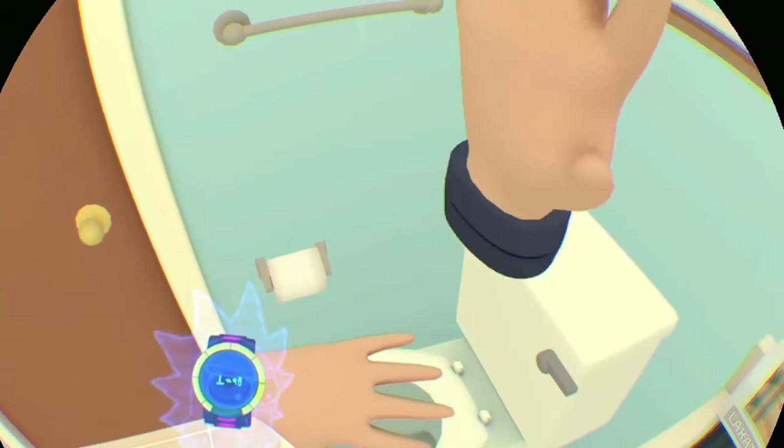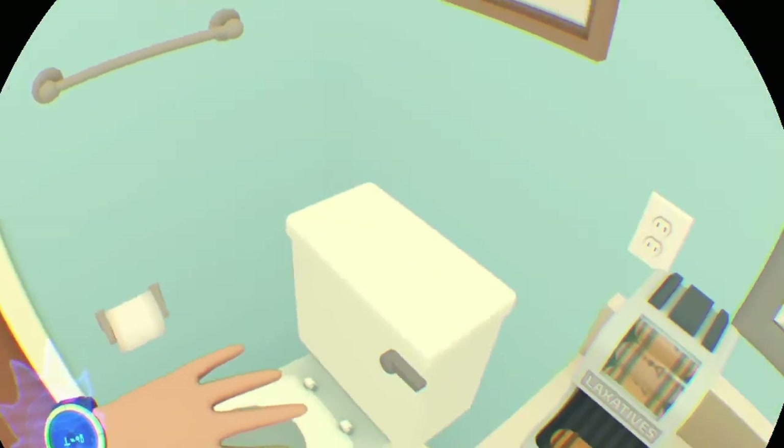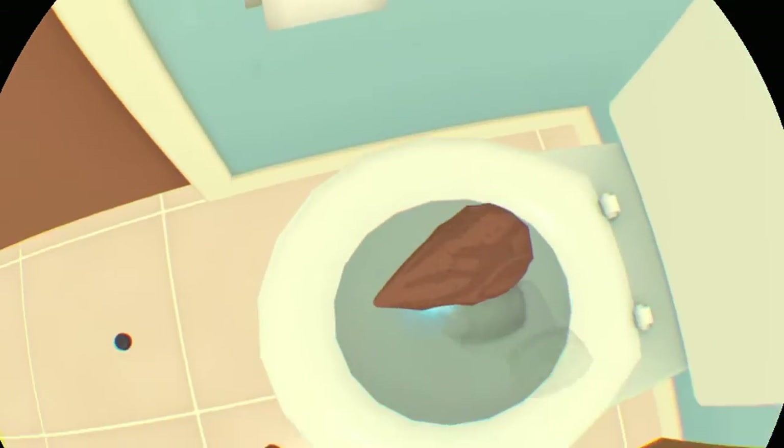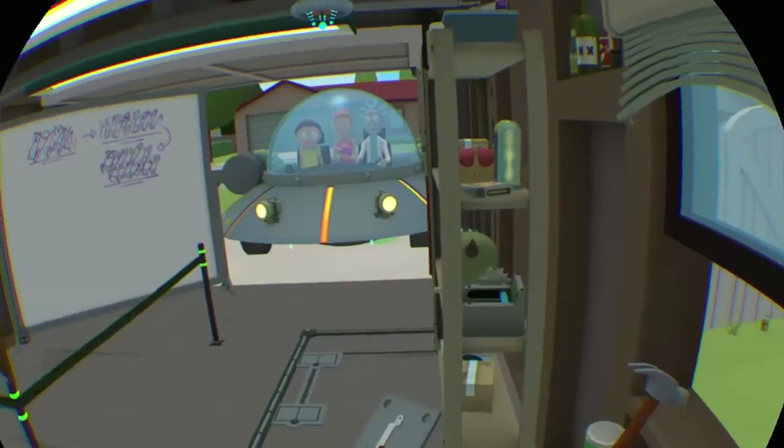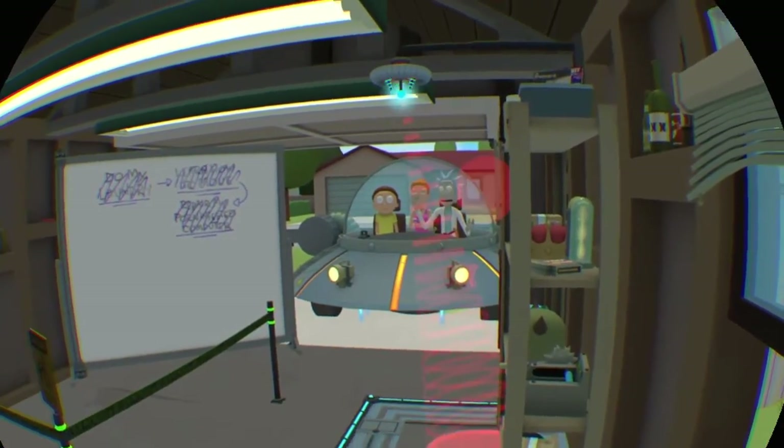Good job, Clone Morty. I told Morty to use the bathtub to deposit that thing, but he insisted on the toilet. Now we have to grab it. Now that we have it, grab it and head back through the portal. Clone Morty, finally back from your little bathroom adventure.